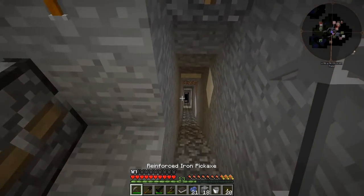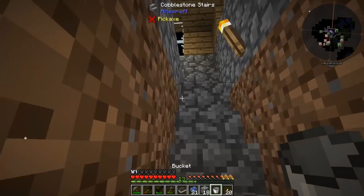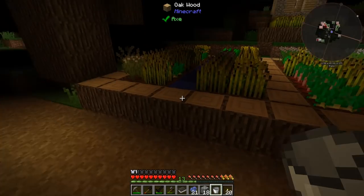Anyway guys, let me go ahead and start. I should find some water. Let me go ahead and start mining — hopefully we'll find some diamonds, hopefully we'll get some stuff going on, and we'll be right back.